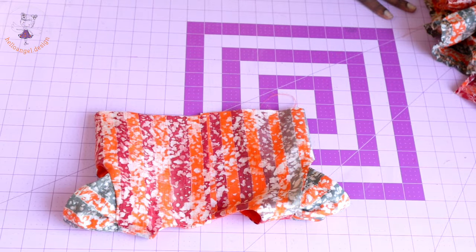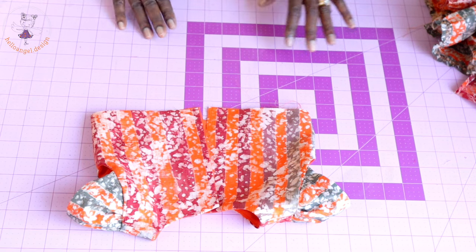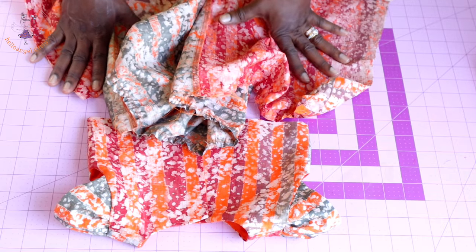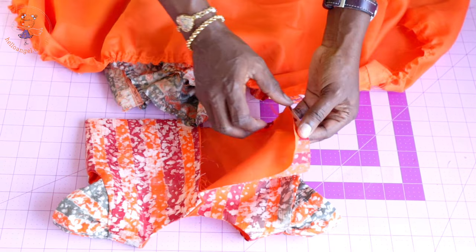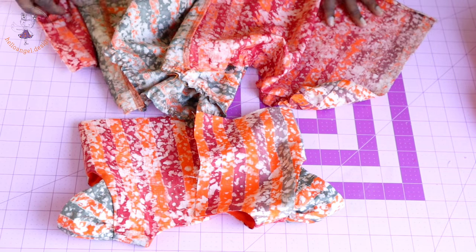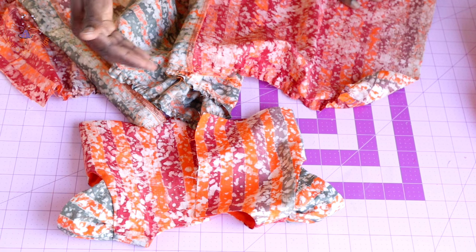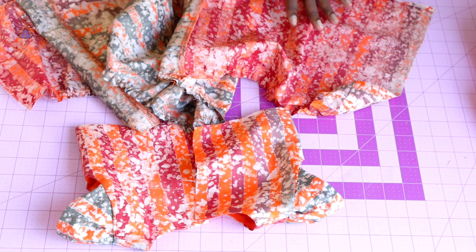I have stitched the side seam of my top dress, turned it inside out, and pressed it nicely. Next, I'm going to gather my skirt at the waistline of the top dress. Repeat the same with the lining, keeping the lining separate from the top dress — gather the lining on the lining side. Then take it to the sewing machine and topstitch all around with 1.3 cm or half-inch seam allowance. Remove the gathering thread, overlock the raw edges, and also overlock the center back raw edges.